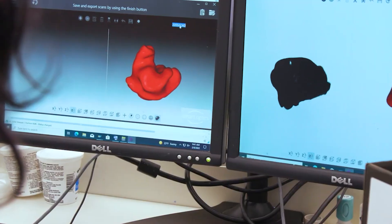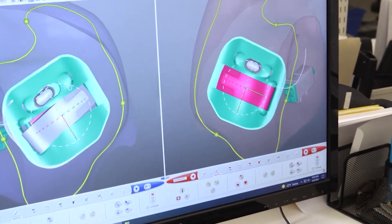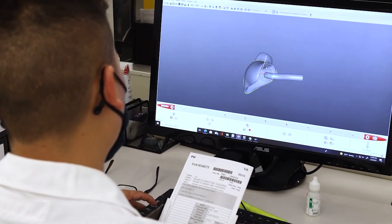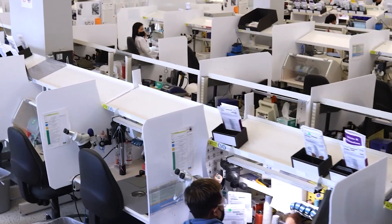Now, on to the various components that make the hearing aid. Working off of the results of the audiogram, audiologists and engineers work together with advanced computer-aided design, CAD software, to create the components that meet the specific needs of individuals with hearing loss. Once the design is finalized, manufacturing can begin.